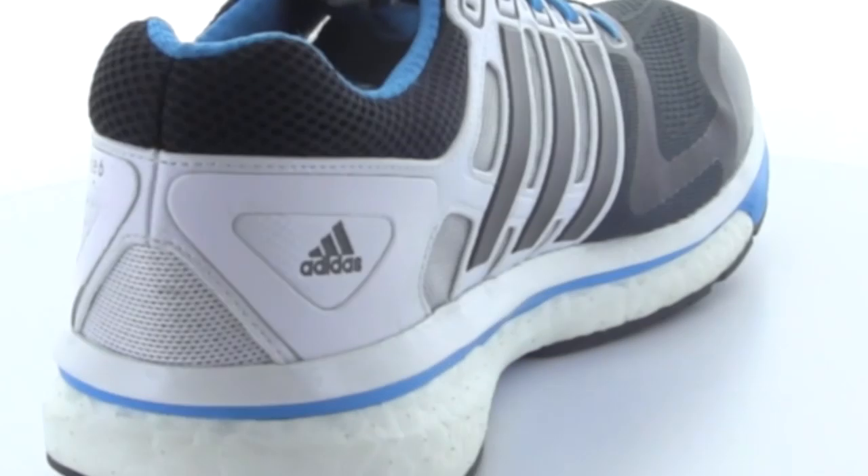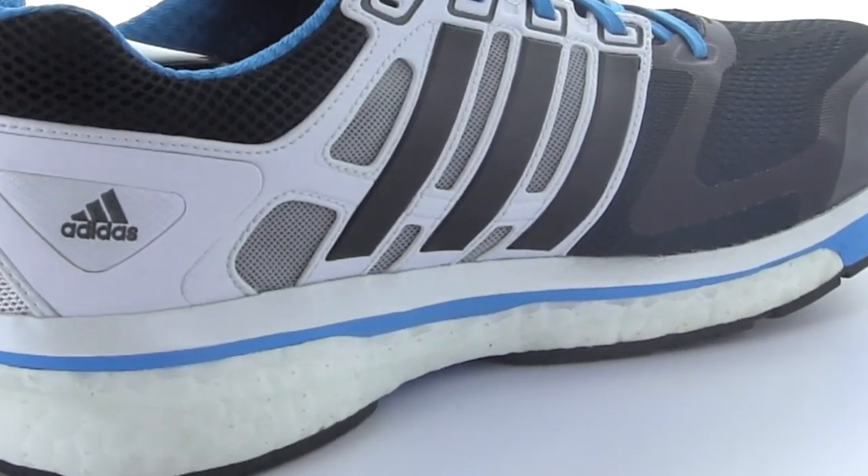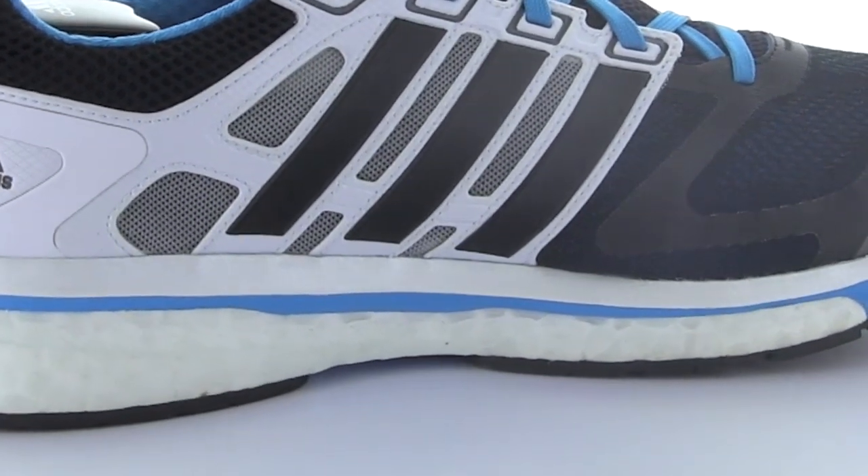...while remaining three times more temperature resistant than other midsoles, which guarantees consistent performance in any environment. An EVA cradle sits against the foot, providing the familiar stable feeling of a Supernova shoe.